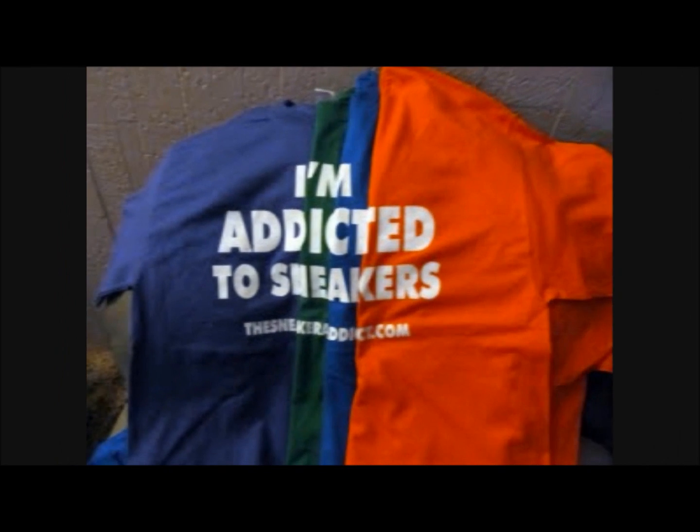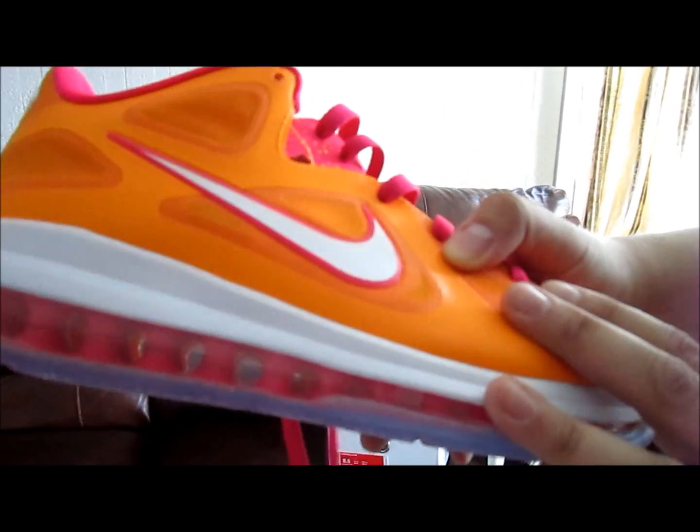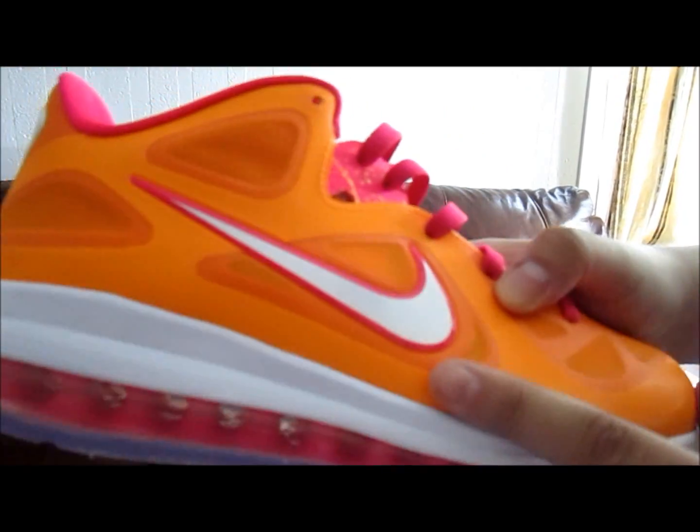I'm an addict for sneakers. The whole upper is a vivid orange — I know some of you guys love how I say orange.